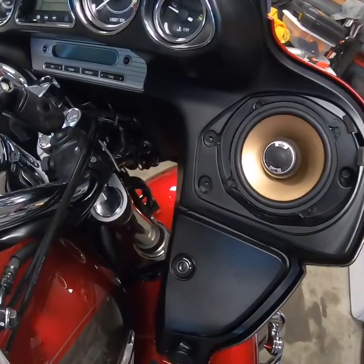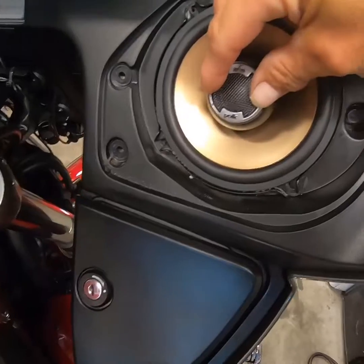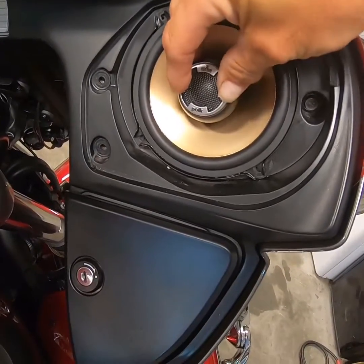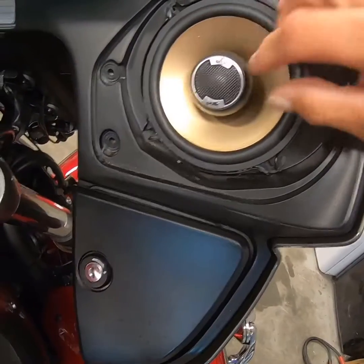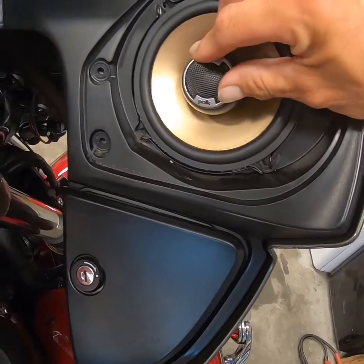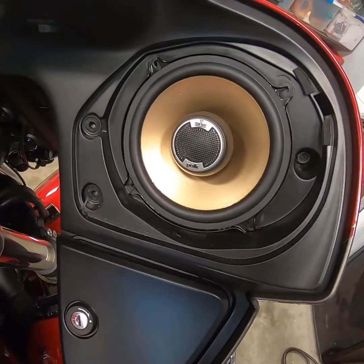Here's the other side in. I did fail to mention that on the speaker, the tweeter is adjustable — you can turn it in or out to adjust the angle so it's straight up and down if you want, or turn it in towards you more, or out towards you more. I'm just going to leave it kind of forward-facing for now. I don't think it's going to make a whole lot of difference on a motorcycle going down the road.